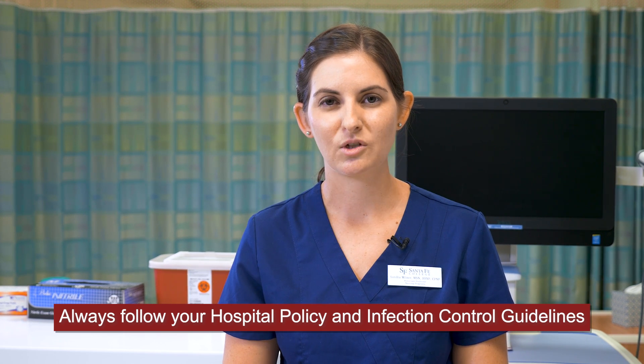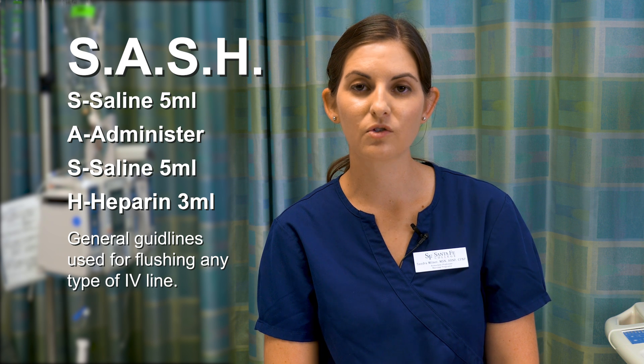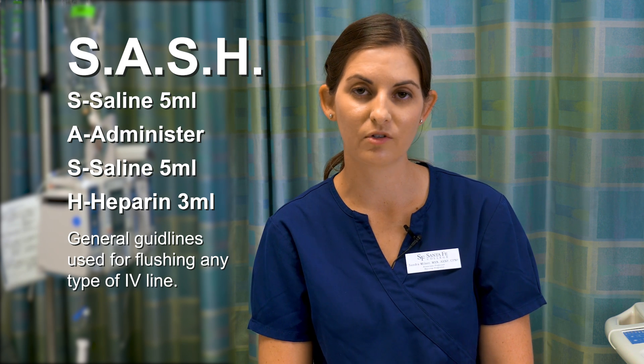In this video we will demonstrate how to flush both a peripheral line and a central line. At Santa Fe Nursing Labs we use an acronym called SASH, which stands for saline, administer, saline, and then heparin. These are general guidelines that are used for flushing any type of IV line, either a peripheral or central line.